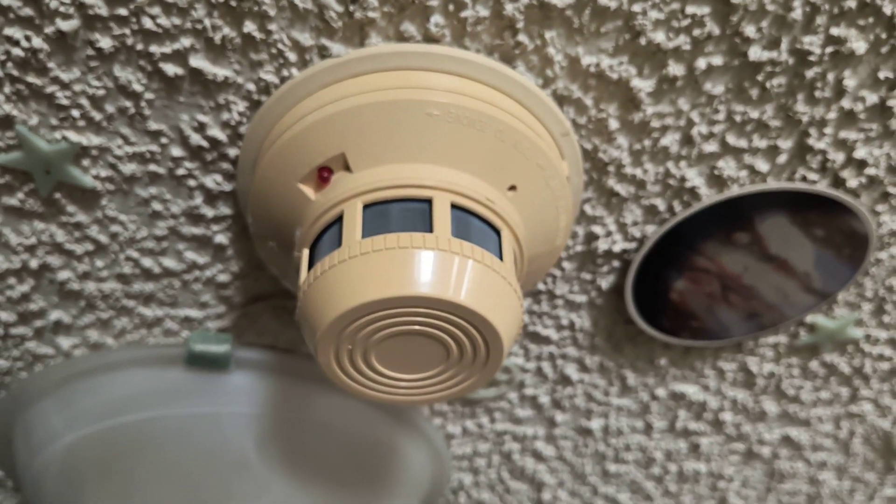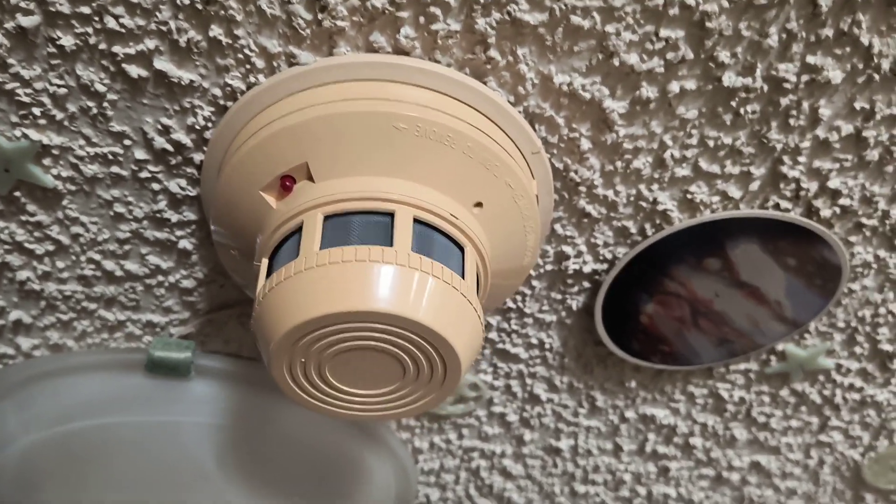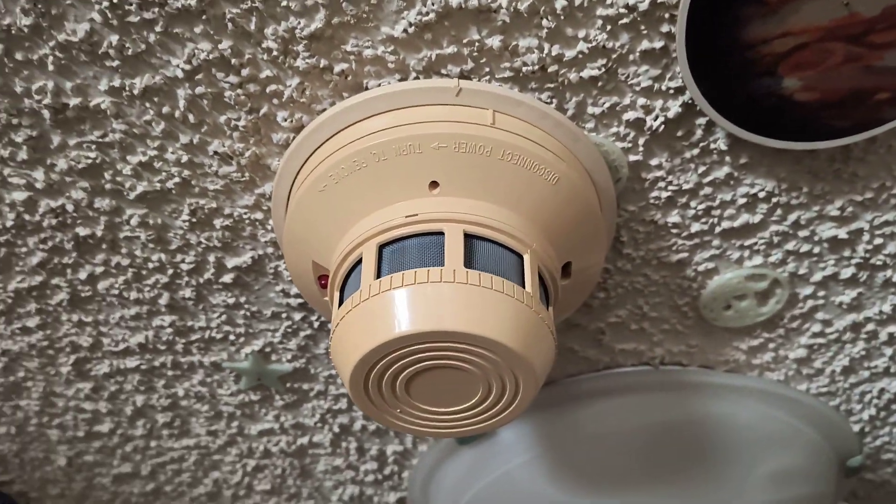If we can see it blink just in a second — there we go. This system does have power.